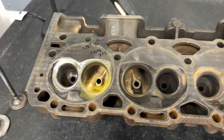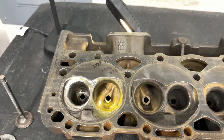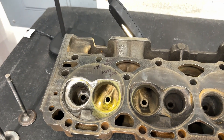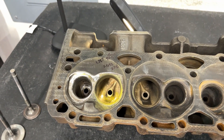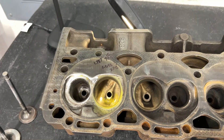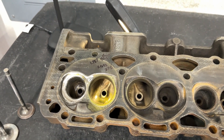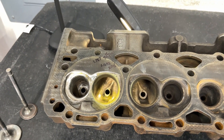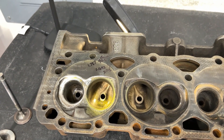Hey guys, this is Eric Weingretter with Weingretter Racing. Today's video is a bit different. For my old viewers, you know what I'm doing here, and for new viewers, this is something new. Let me explain. Any one of you watching my videos can send in a head and I'll flow it — it costs 30 bucks, plus shipping back to you.